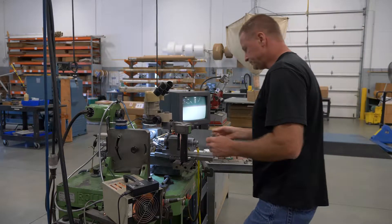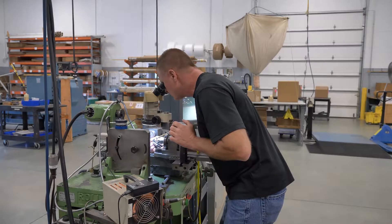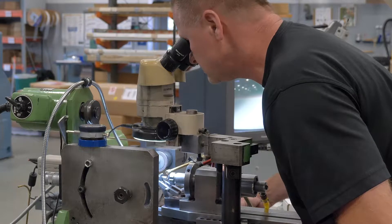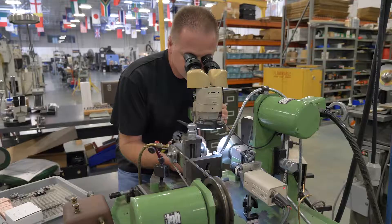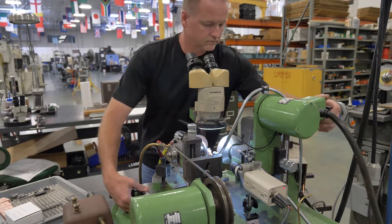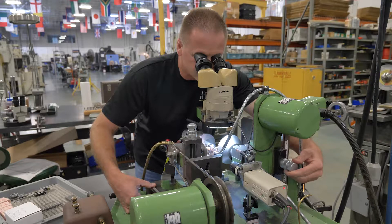That part sounds easier than it is, however. These specialized flat bottom drills must be carefully manufactured by grinding the point of the conical drill bit to a 180-degree flat bottom. Less skilled shops will at times use end mills to perform the final flattening process, but end mills are never flat and are not intended to be used for this purpose. In order to meet the flatness requirement of one thousandth of an inch per one-eighth inch drill diameter, professional conversion on a specialized Swiss drill grinding machine is essential.